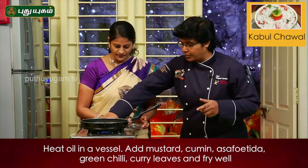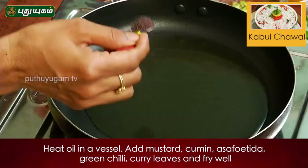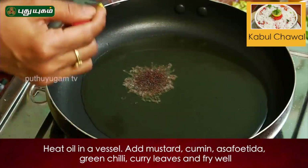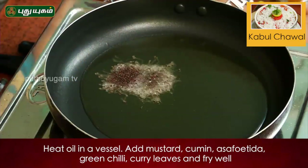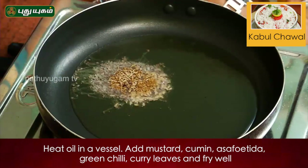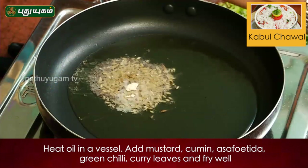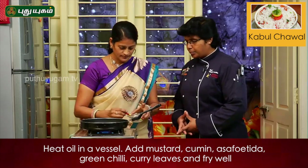Fire flow, right? Two spoons. Put it in — jeera (Jeeerakam). Peringayam, Pachchamilagai.